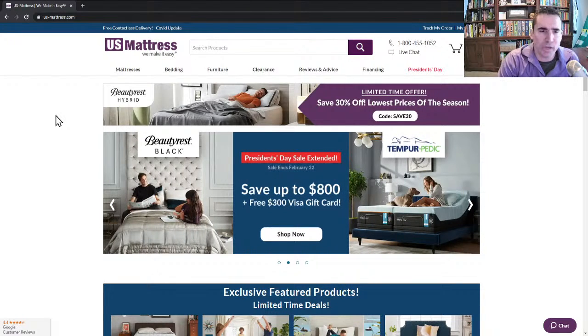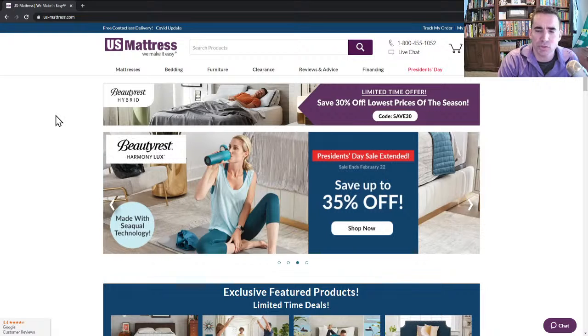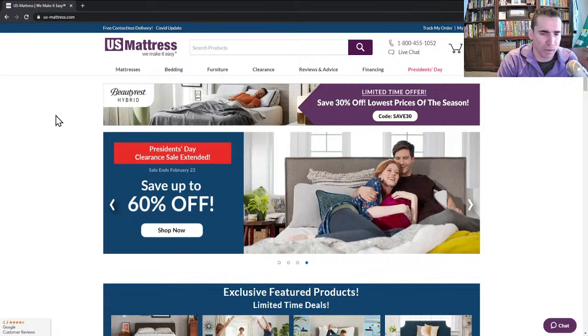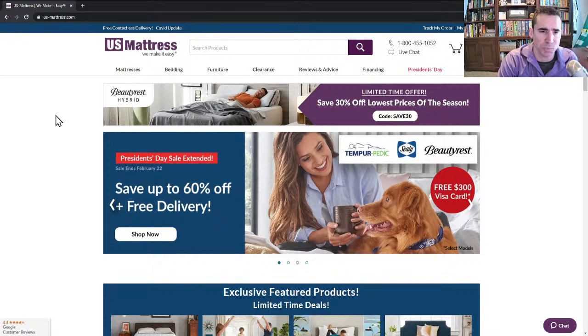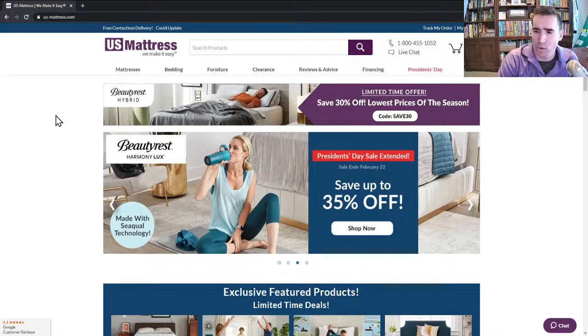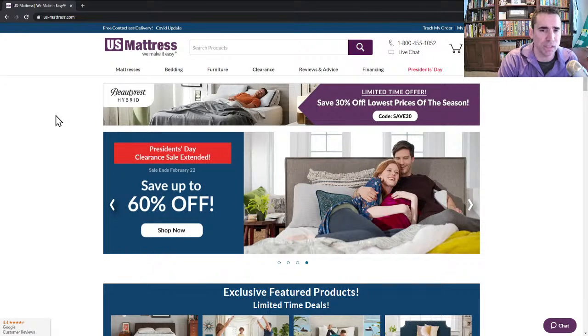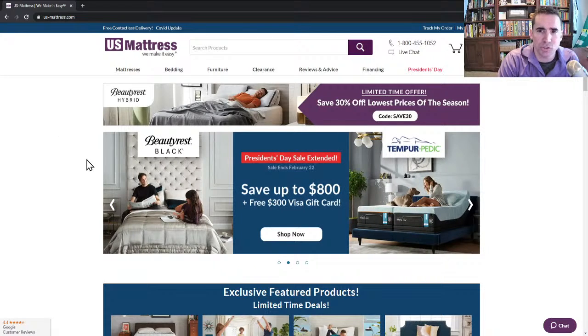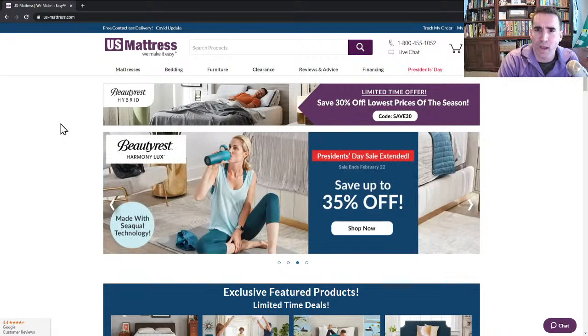Just to let everybody know, this is the last night of the event for many of these sales. So if you're tuning in right now, this is actually a really good time for you to catch us, because we are offering an additional 10% off whatever you see on our website for watching this Livestream. All you have to do is use the coupon code LIVE10 — that's L-I-V-E-10 — at checkout, and you'll save an additional 10% just for checking us out.